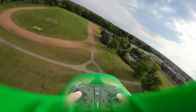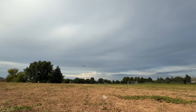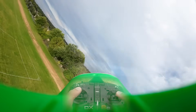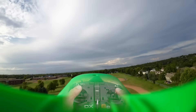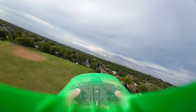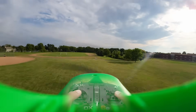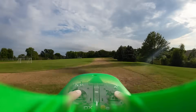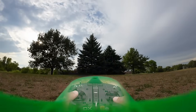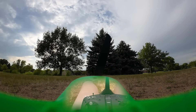Should try to land maybe. I'll go around — just full bore for a second. Let's get a little lower here before we come in to land. It bit a little, but that's because the grass is pretty long on the runway here. Well, cool — that's a first flight!